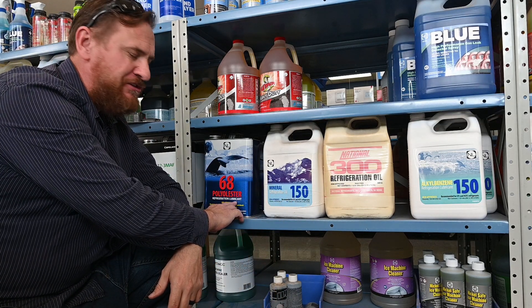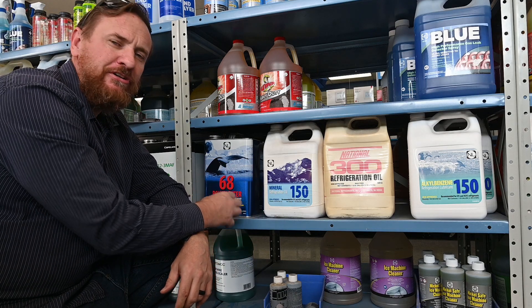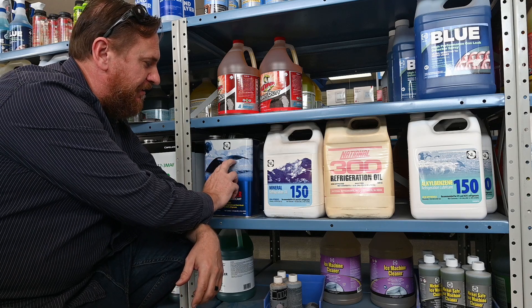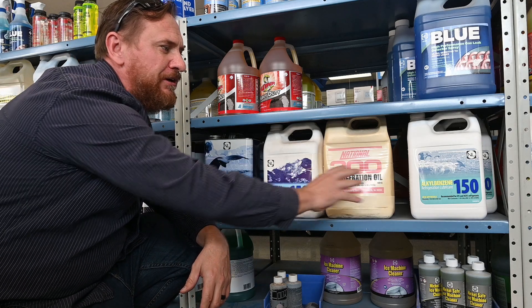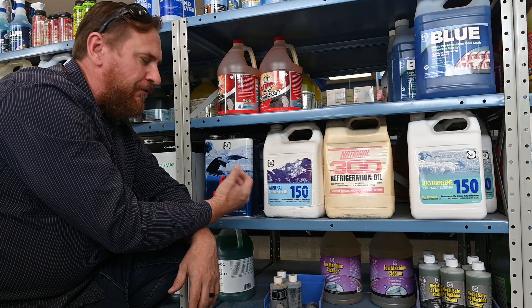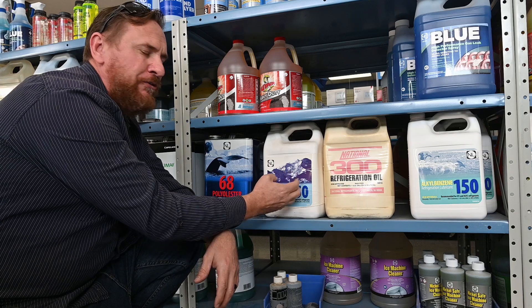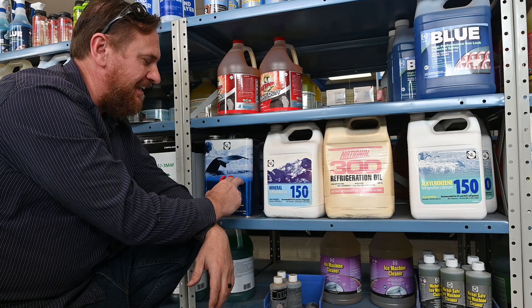That's where we get the polyester oil, or POE oil. The problem with this oil is it's hygroscopic, so it absorbs moisture. If you notice, this oil is in a metal can, where these other oils are in a plastic can. They put them in a metal can because it's possible for it to pull moisture through the container — plastic is porous, and it's possible for it to pull moisture through a plastic container and contaminate the oil.